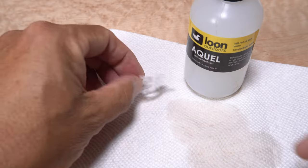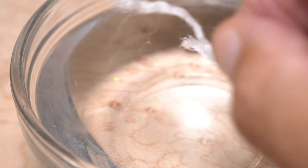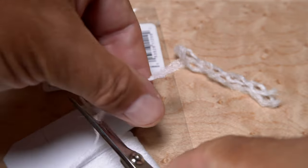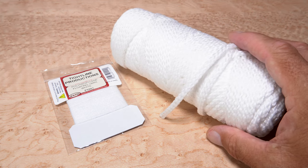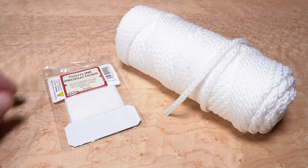Next I dried the material out well and applied a few drops of floatant to them and worked it in. Lo and behold, the cord segments then floated like a charm. Bottom line here, folks, is that the macrame cord is pretty much the exact same stuff as you get at the fly shop. Yes, you can get a boatload of it for next to nothing, but there's definitely something to be said for supporting your local fly shop or online fly fishing retailer.